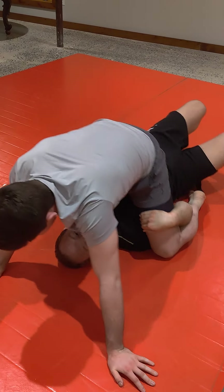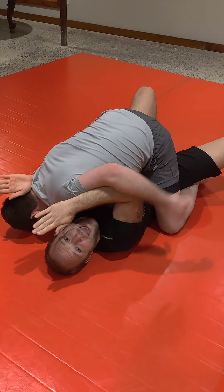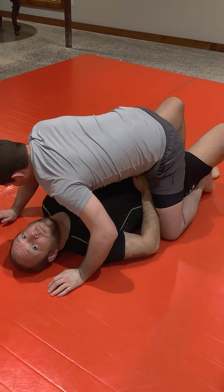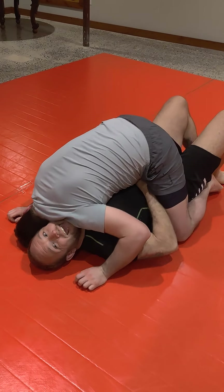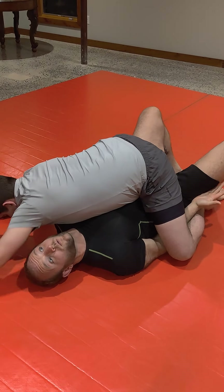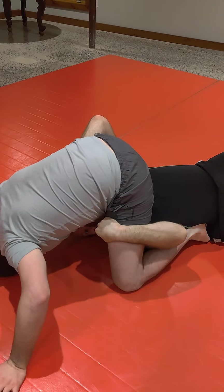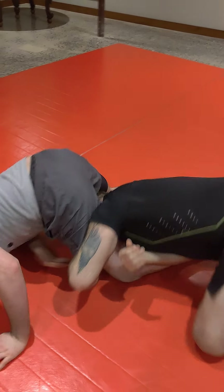Now I'm in the scoop position. Ross has me — I'm not gonna frame up by my head, he doesn't have lapel grips. I'm swimming under to my hips. Once I'm at my hips, Ross is pinning me and I can't get them in. So I go under my lower back, scoop. And from here, I want to do a tiny little rabbit hop, and I'm out. I can start to come up — however I want to do it, bam.